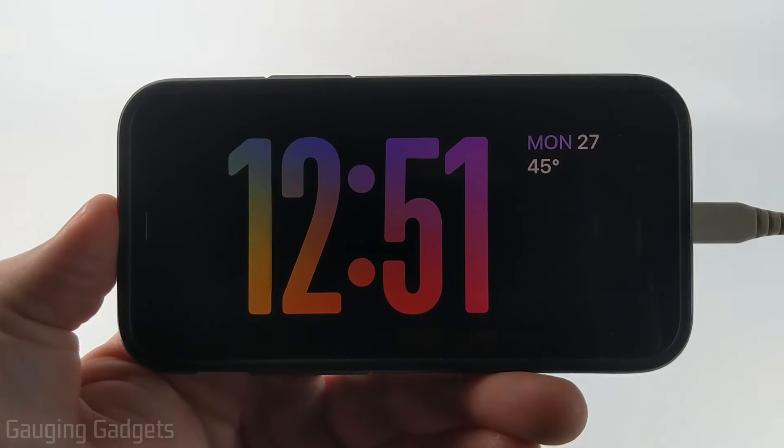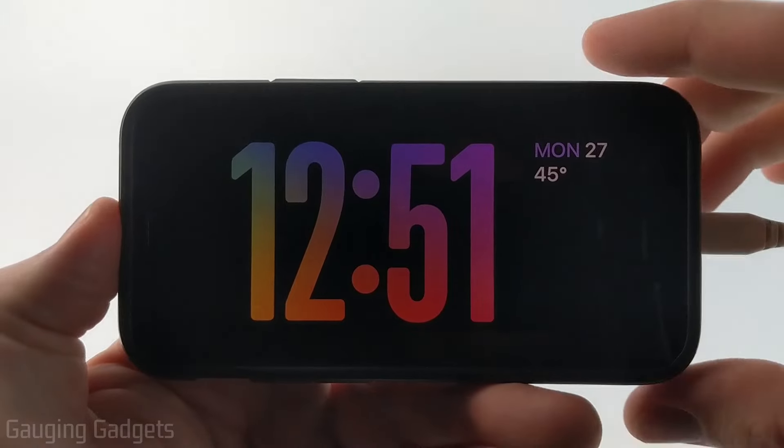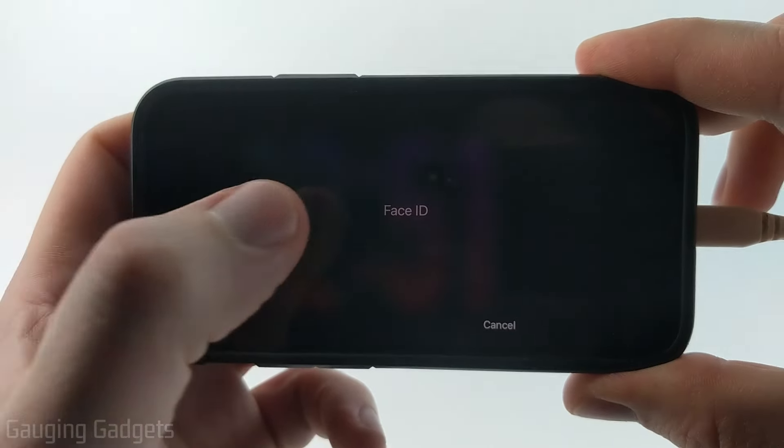So in order to change the style of the clocks in standby mode, the first thing we need to do is simply have standby mode on. Then with standby mode on, long press the clock and you'll be asked to unlock your phone.